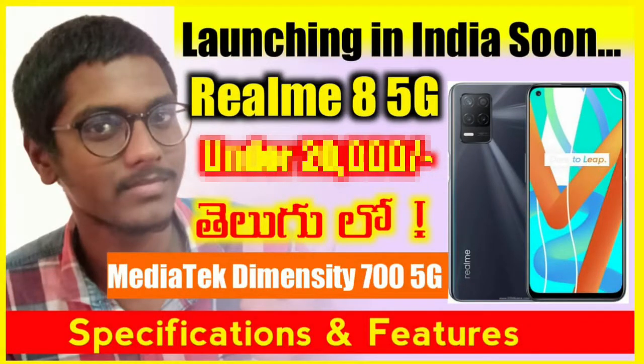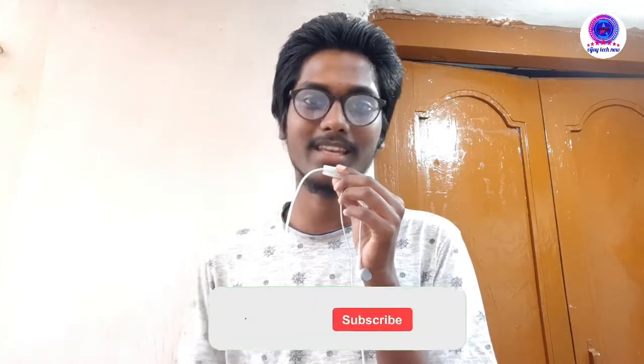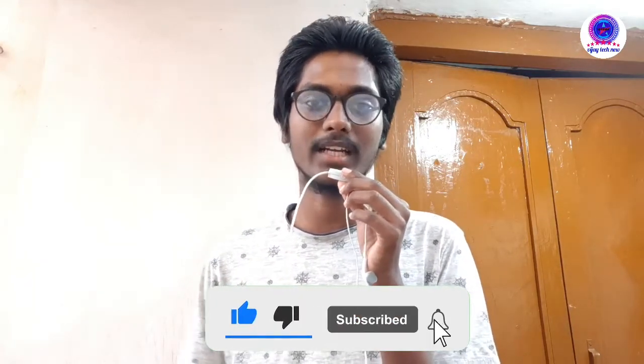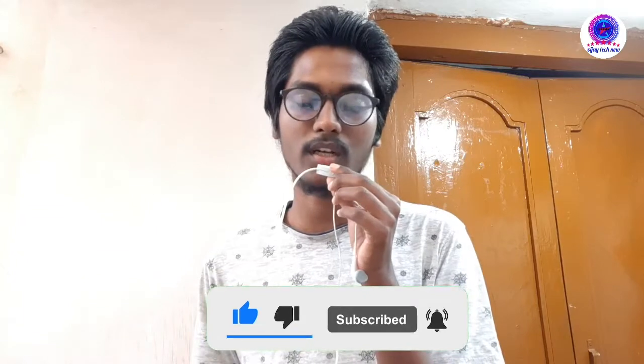I want to thank you for watching this video. Please check the description for more details. Please like, share, and subscribe, and click on the bell icon. This is Vijay signing off.